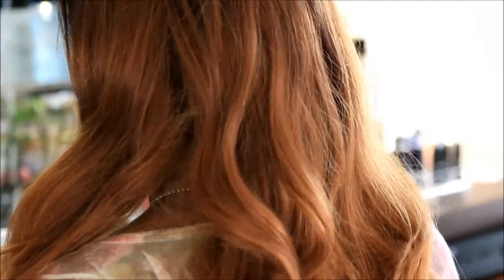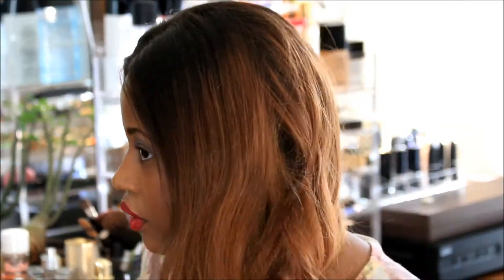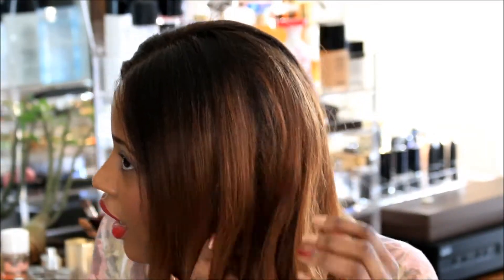I guess maybe that's expected with a bleach wig, I don't know, but the other one doesn't fall out like this. That's what the back looks like. I love the color and I love the body on it — there's a lot of volume, so that's a good thing.